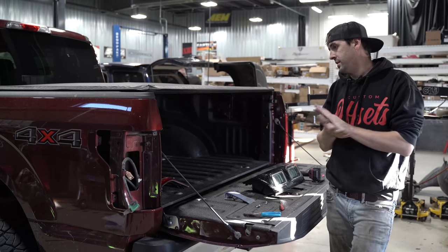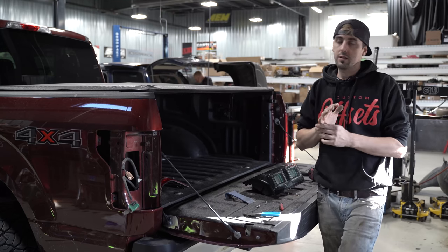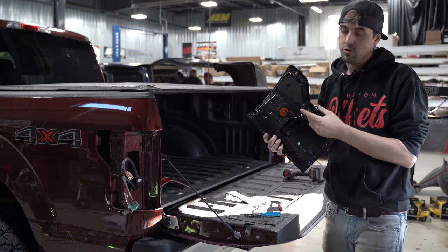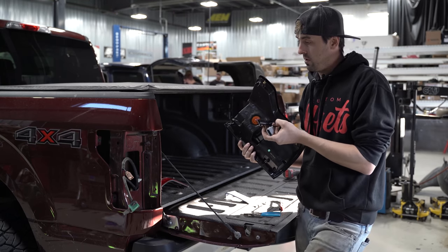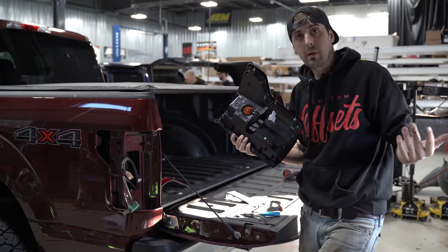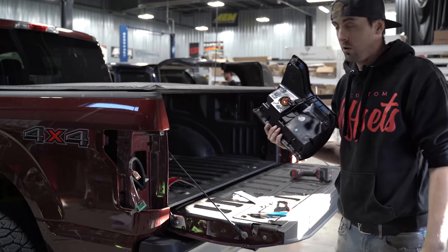The taillights are significantly easier to get out than the headlights. Same as the front, these are going to be completely plug-in-place — no extra harnesses or anything like that. You just got to make sure you hook up the two-wire clip to the two-wire and the three-wire to the three-wire so you don't get them backwards, and they'll work just fine.